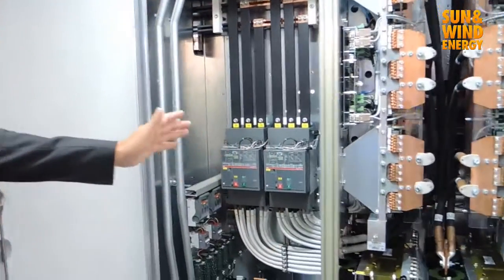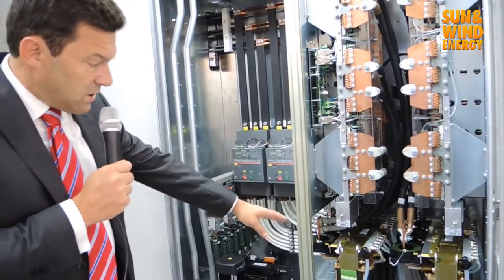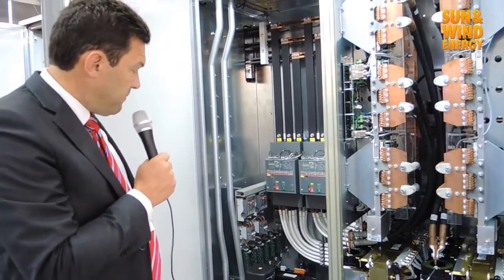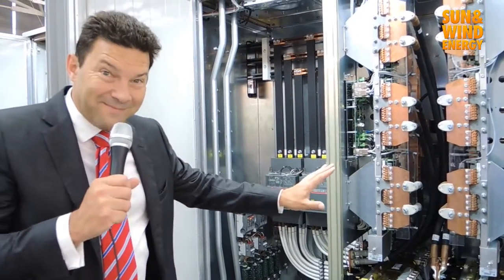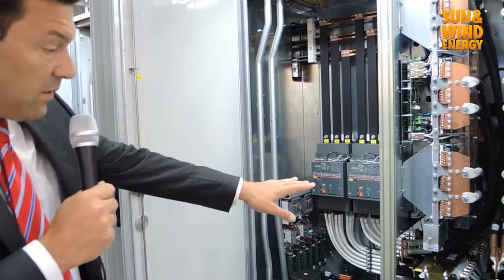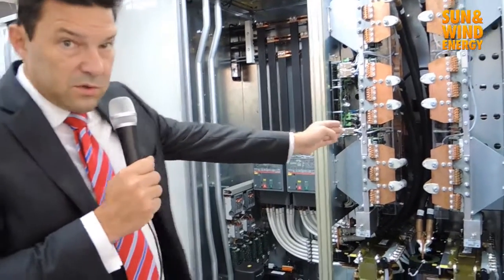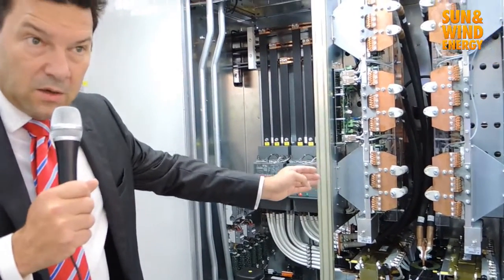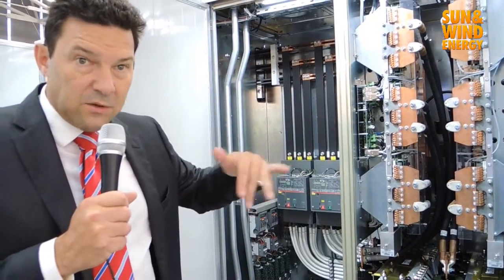All the components are from major suppliers like Mitsubishi, and mainly German, Swiss, French, and Danish manufacturers — it is all European made. We can set up different power configurations using different power inverters, each inverter being 650 kilowatts up to 850 kilowatts depending on the voltage.